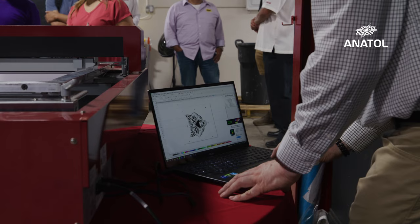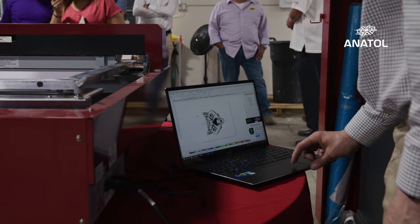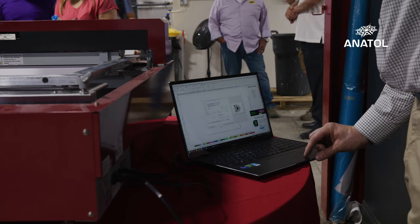The Riso machine, the GOKO Pro, allows you to go directly from the computer right to your screen, right to your press. There's no drying, there's no emulsion.